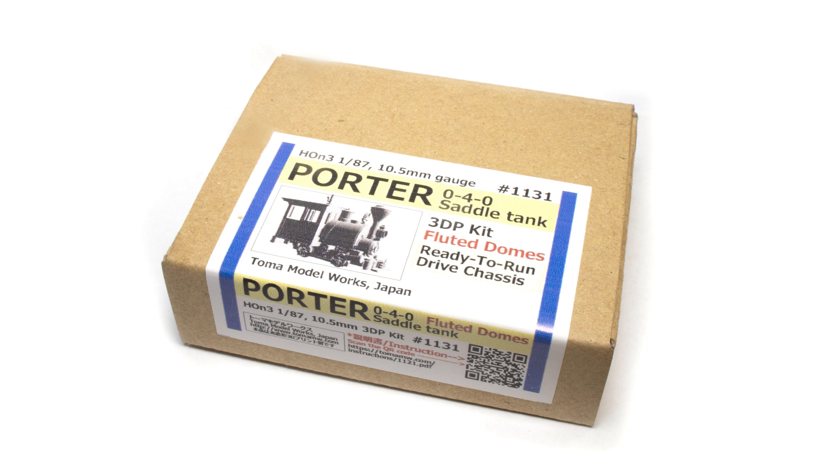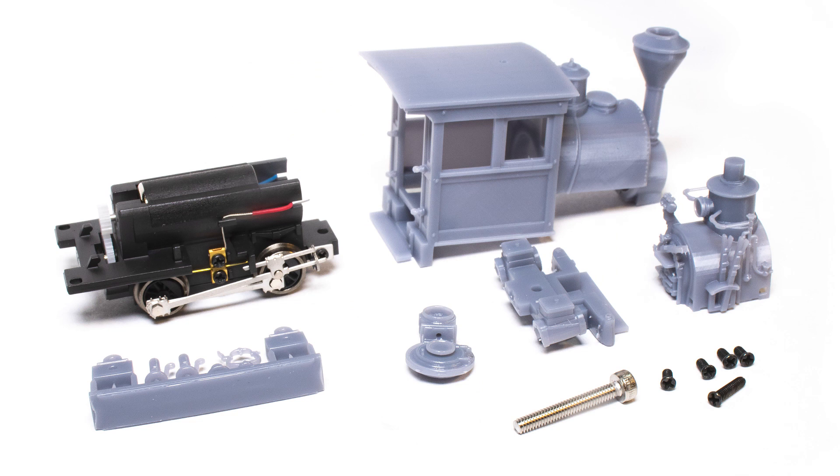Diving in, this is what the box looks like when it comes from Japan. It's a pretty small package and inside there's a surprisingly small number of parts. There's the pre-assembled drive, the body shell, the smoke box front — and the headlight is printed integrally to the smoke box — the cylinder saddle, the back head with all the details including the throttle and gauges, and a sprue of small detail parts like the whistle and a few screws. What's not included are the couplers, decals, and the builder's plates, although the builder's plates are available separately from Toma and are stunningly beautiful. I recommend that if you order a kit, make sure to also order the etched brass number plates because it really improves the appearance of the model.